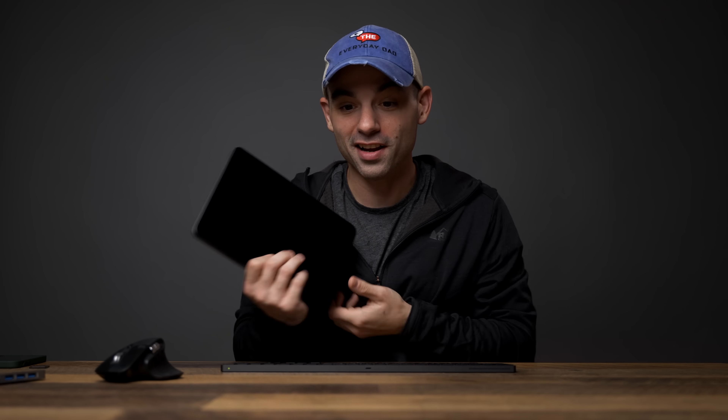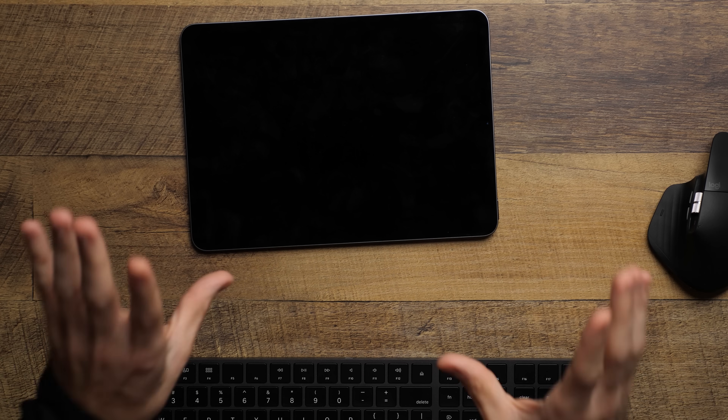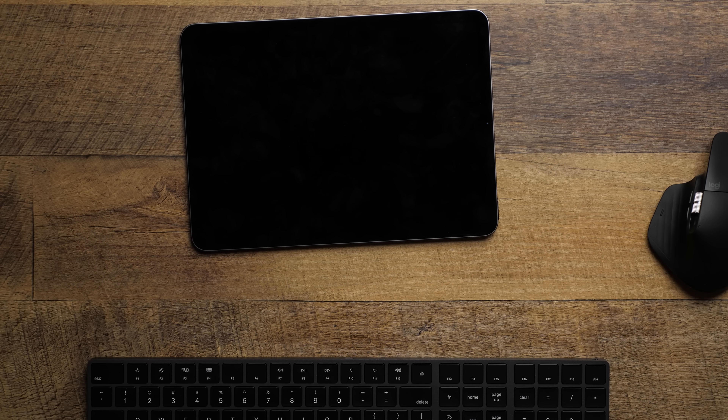The iPad Air just came out and this promises to have power we haven't yet seen on a more budget iPad before. But can you use it as your only video editing computer? Let's find out. What's up everyone? I'm the Everyday Dad, and if I can figure it out, you can figure it out. We do these all the time because I like to find out: can you use these tablets, can you use these phones as your only video editing device? Common wisdom would say you need a big computer to do video editing, right?